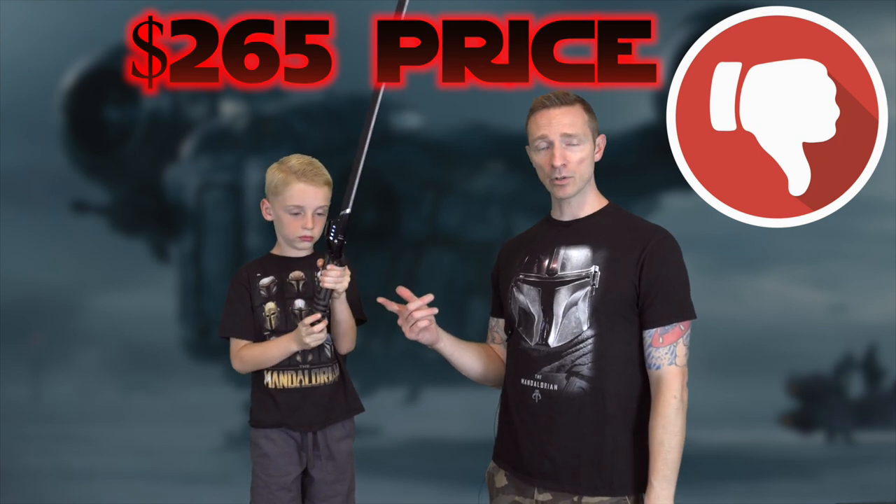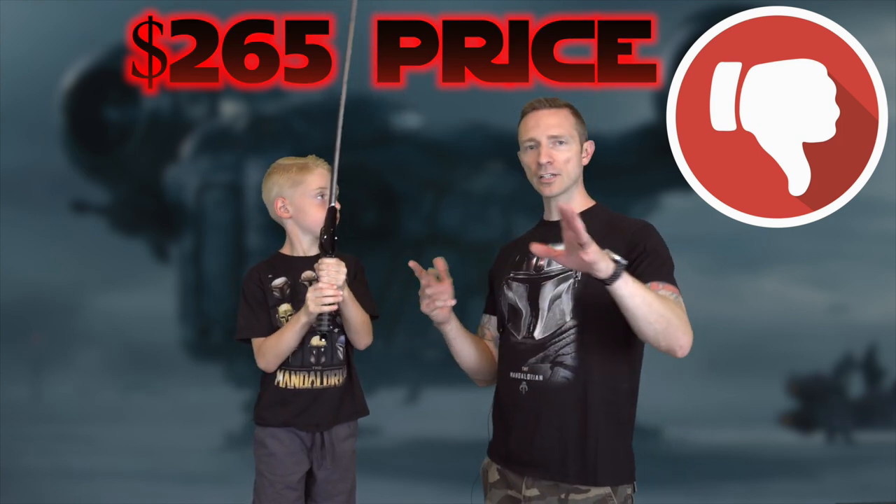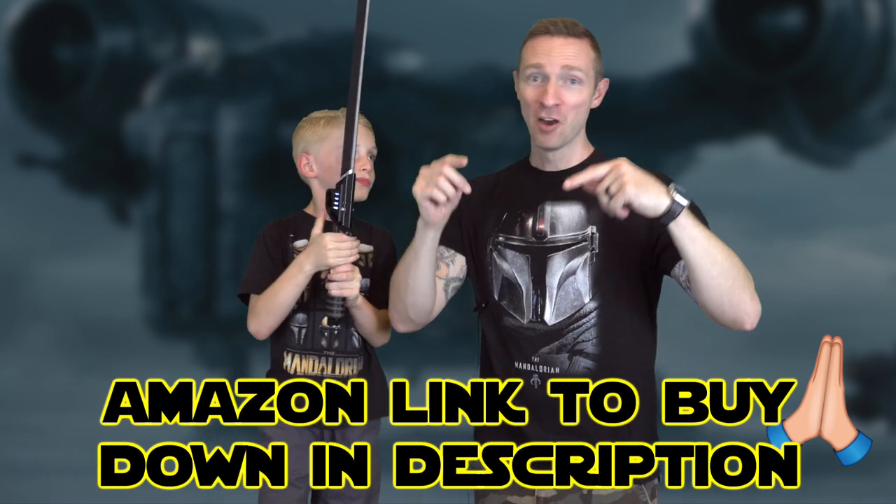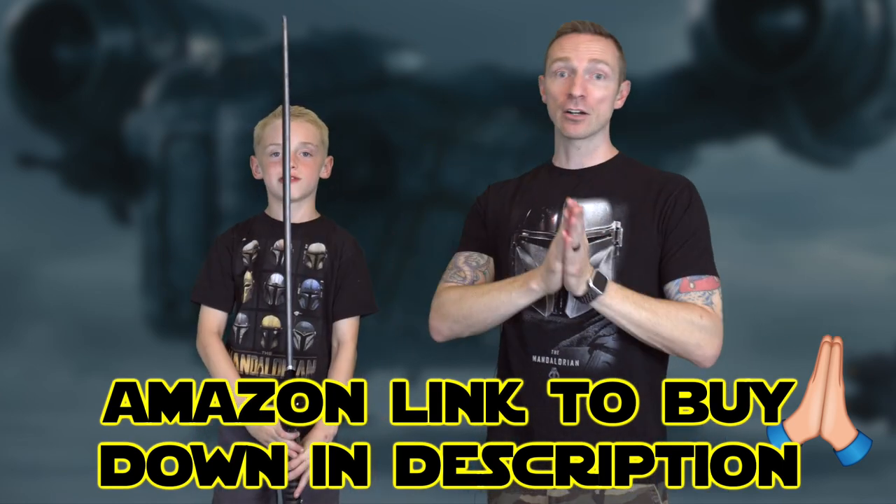The price right now for this retails at $265 — this is the most expensive Hasbro saber I think they've made. You want to catch it in the sweet spot — not right when they release it, not when they're retired, but they'll go on sale maybe this Christmas. We have an Amazon link in the description that really helps out our channel — same price, same shipping. All right, let's power it up!